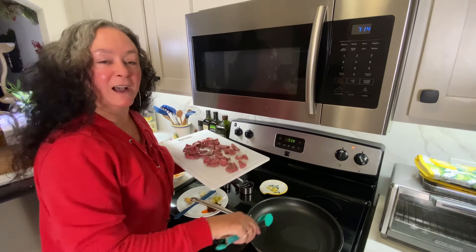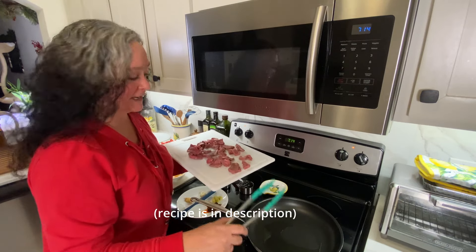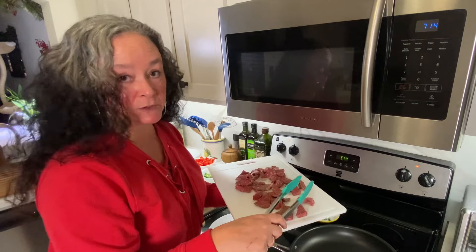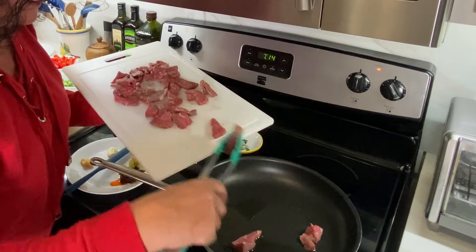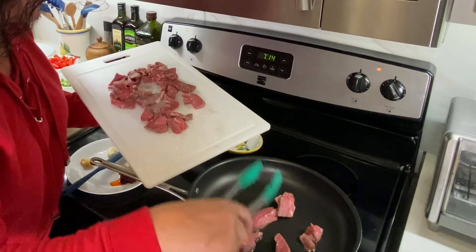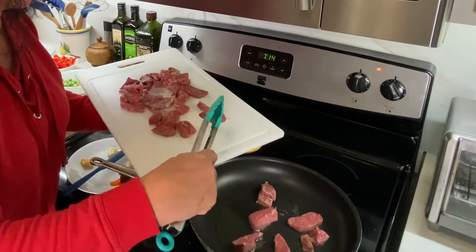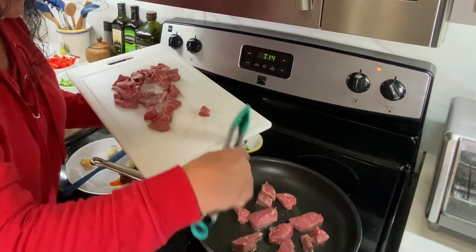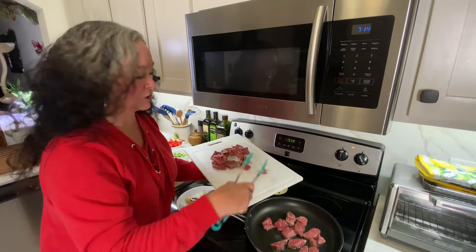I've got about four tablespoons of avocado oil heating in the pan over medium-high heat. My steak is all seasoned — I went light on the salt because my sauce is going to have soy sauce in it, which is salty, even though I'm using low sodium. Get the steak in the pan and you want to hear that nice sizzle. This will just take about three to five minutes total to cook.